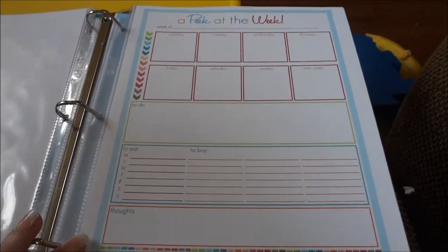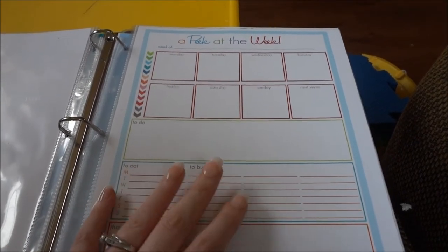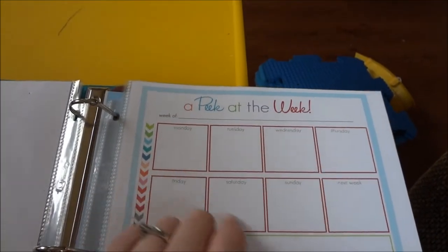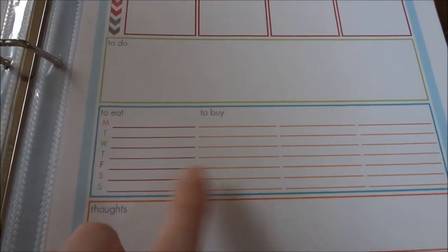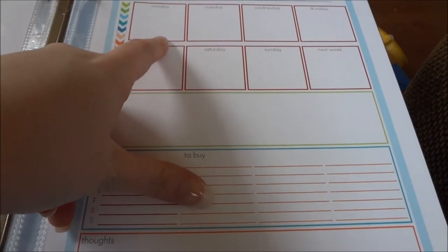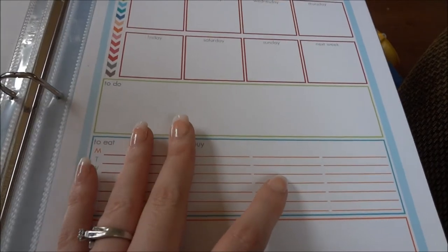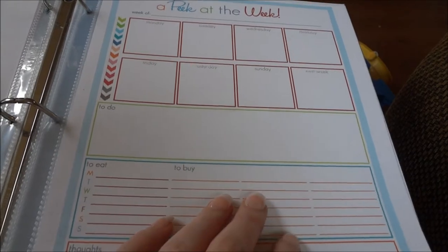Next, this is from iHeartOrganizing.blogspot.com and it's just a peek at the week — you write the week of and then fill in Monday through the other days. Then there's a to-do spot, a to-eat and to-buy section, and then a little thoughts area. I love this for my babysitting kids because I can write what kids are coming, know if we have any activities, or if there's anything big going on that I need to remember — like needing next week off.